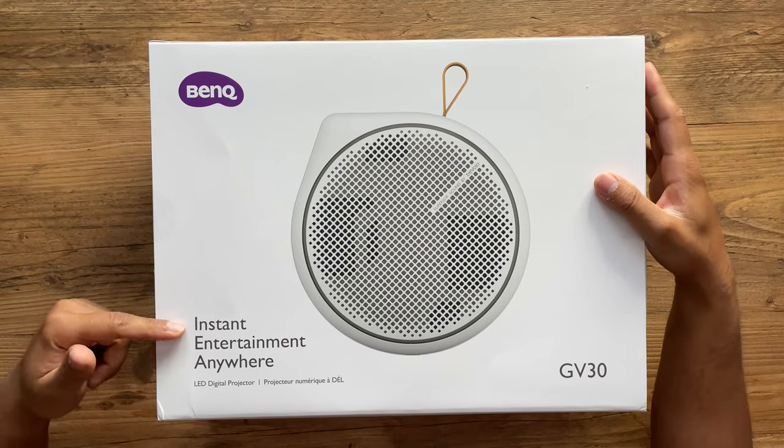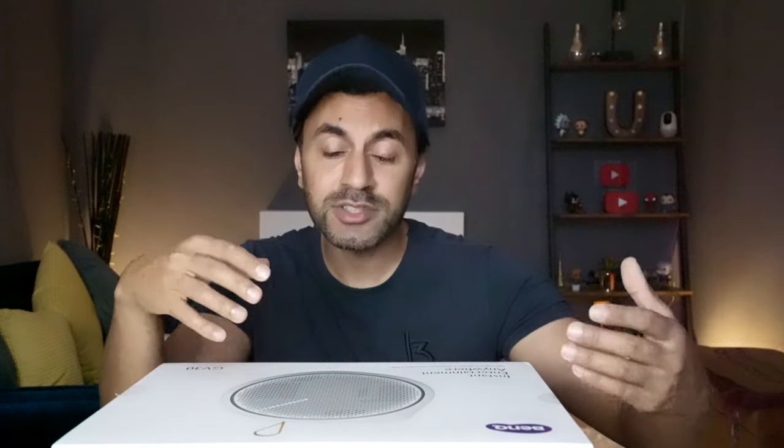It runs off an internal battery at a maximum of two and a half hours, which is great for watching a movie and gives you instant entertainment anywhere. In this video I'll unbox it, test the sound quality with the subwoofer, play digital surround sound audio clips, check video quality, run through settings, test the Android TV stick, and showcase it performing outdoors.